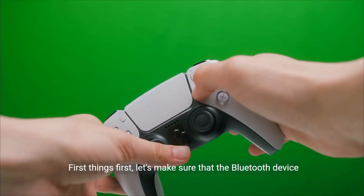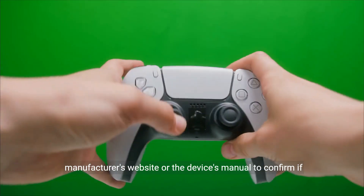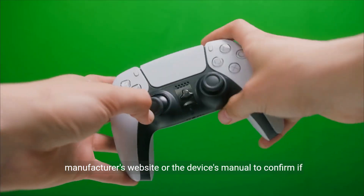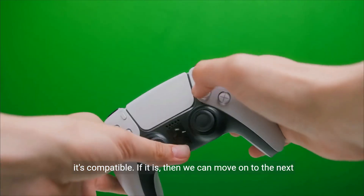First things first, let's make sure that the Bluetooth device you're trying to register is compatible with the PS4. Check the manufacturer's website or the device's manual to confirm if it's compatible. If it is, then we can move on to the next step.